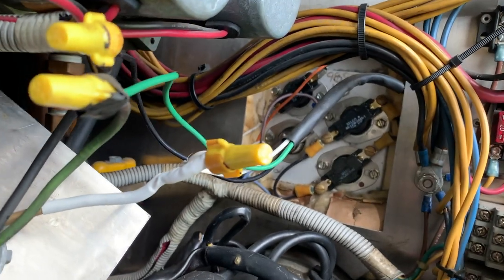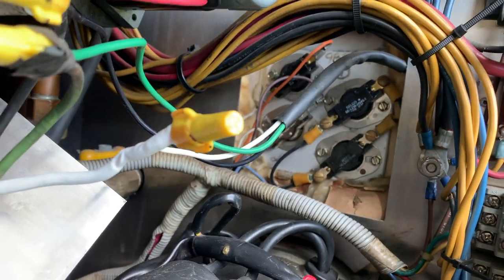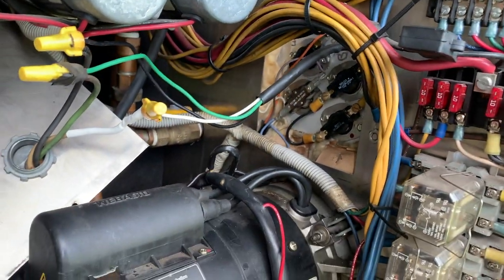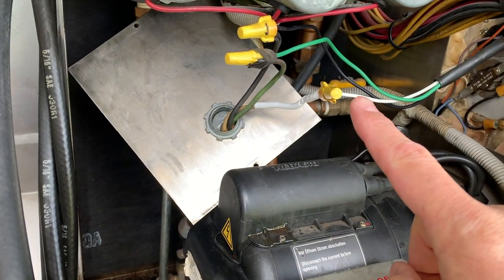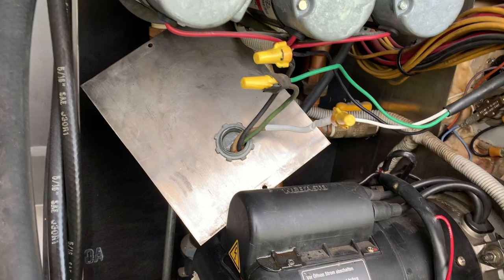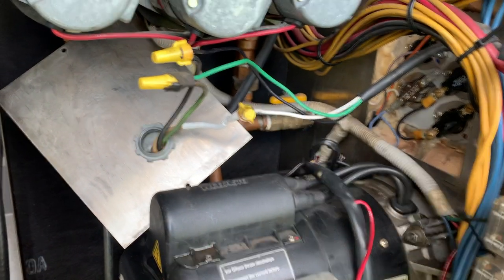I've got the new one in there, all ready to go. I'm gonna go flip the breaker and then come back and do an amperage reading on here to make sure it's pulling the right amps.